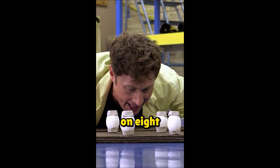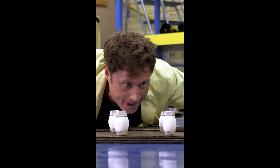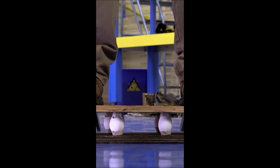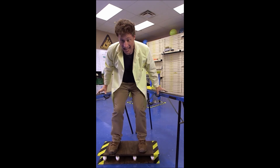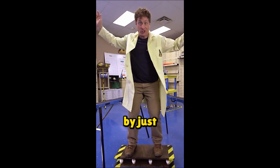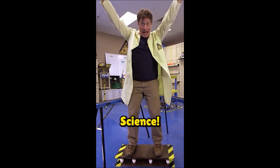My weight on eight eggs... my weight can be supported by just eight eggs! Science!